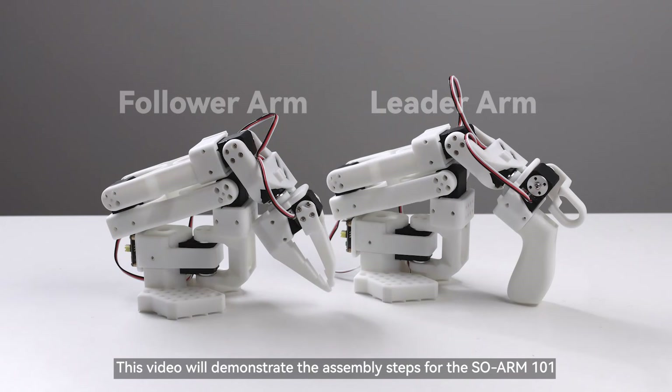This video will demonstrate the assembly steps for the SOARM 101. The SOARM 100 can also refer to this video for assembly.